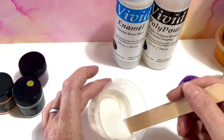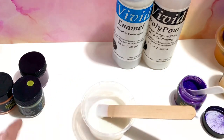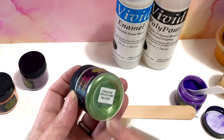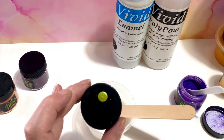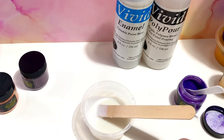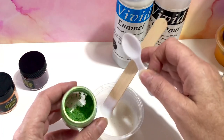And in this case I have the Vivid Enamel because I wanted to mix it for my bloom pours. Here we have Key Lime. I always, if I used it before, I put a dot on top so I know what color to expect. You see, I used this before — there's not so much in there anymore.